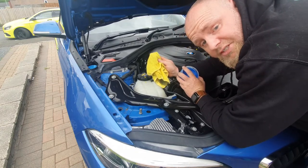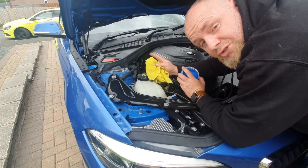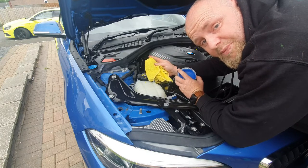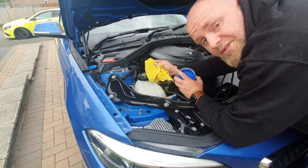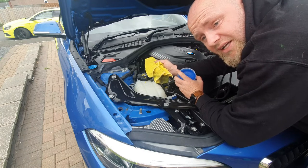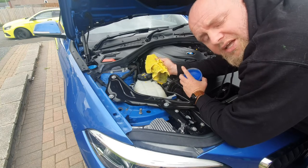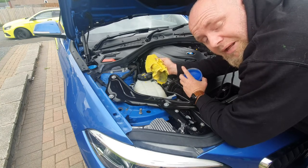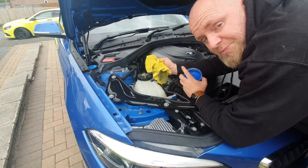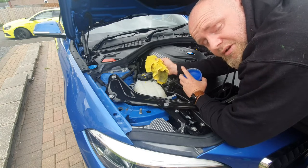So there we have it - the under-bonnet stuff is finished. We're going to head to the side of the motor and I'll show you how to route the cables. There is going to be a little cable on show but there's nothing much I can do about that without spending hours feeding it through the bulkhead, which I'm not prepared to do because if we ever sell this car I need to be able to take that dash cam out in minutes. So take it inside the car and I'll show you how I hide all the cables.